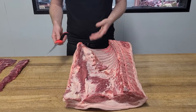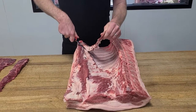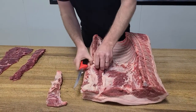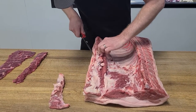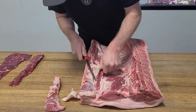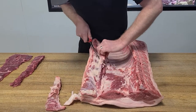To get it off, let's give a quick demo here. Just following the seams — once you can identify where that skirt is, all it is is just following the seams to take it off.